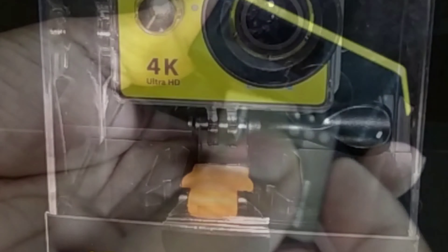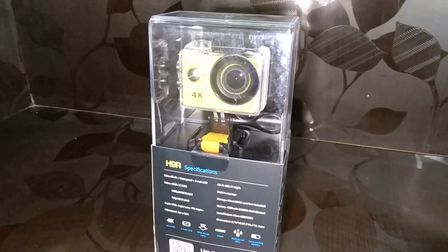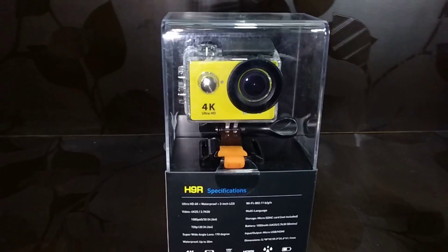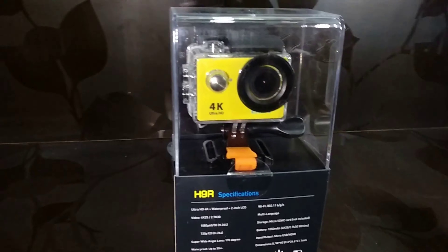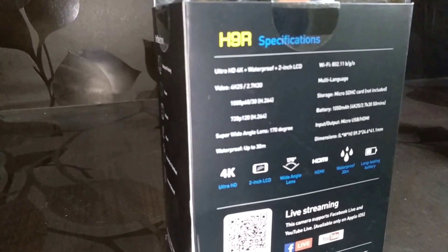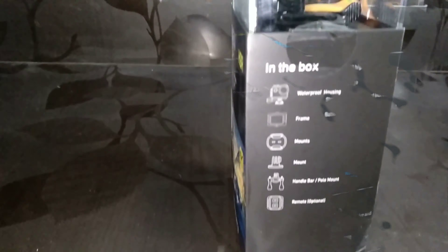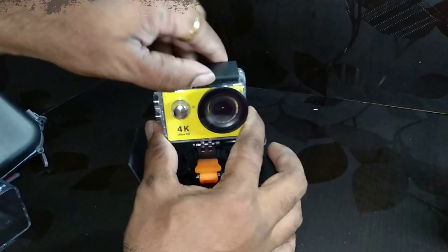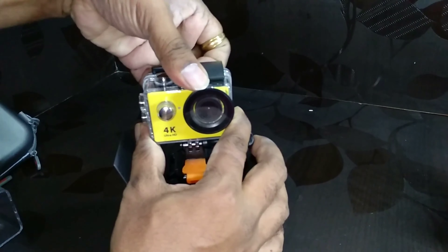What's up YouTube, welcome to Complete Tech Review and welcome to another unboxing video of the best budget action camera — the Ecan H9R or H9. The reason why it's the best budget is because on Banggood or Gearbest you get this product for around 2500 or maximum 3000 rupees.